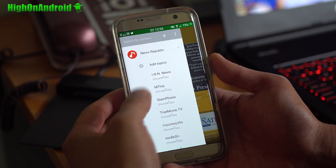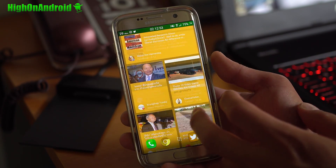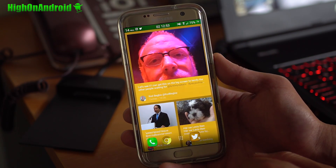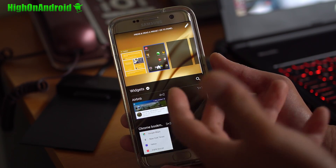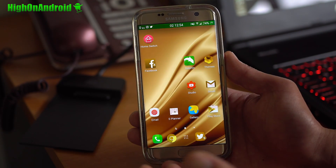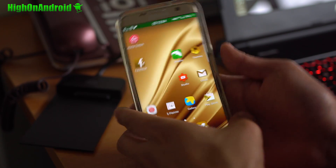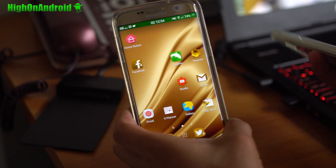For those of you who absolutely need BlinkFeed, this might be a nice way to get it back onto your Galaxy series. Other than that, you get the standard HTC UI with all the widgets and all that good stuff. It's not bad at all. For those of you who want to install it, you do not need Root. Let me go ahead and show you how to install it using my Galaxy S6.